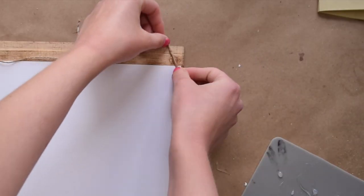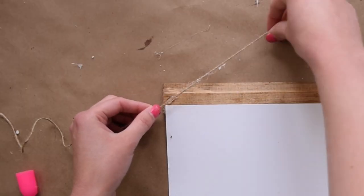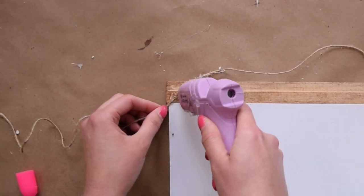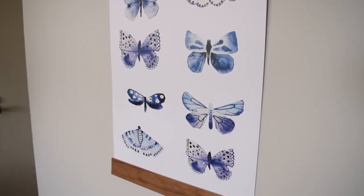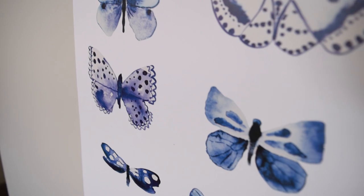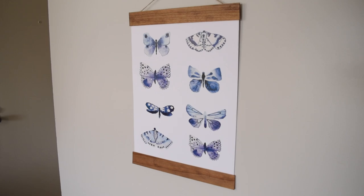Finally, I used some twine to attach the back so this can be hung up on the wall, and that completes this really simple wall art. I think using the rulers to create the faux poster hanger look is a really unique and high-end way to hang up artwork on the wall, and I just can't get over how gorgeous these butterfly stickers are.